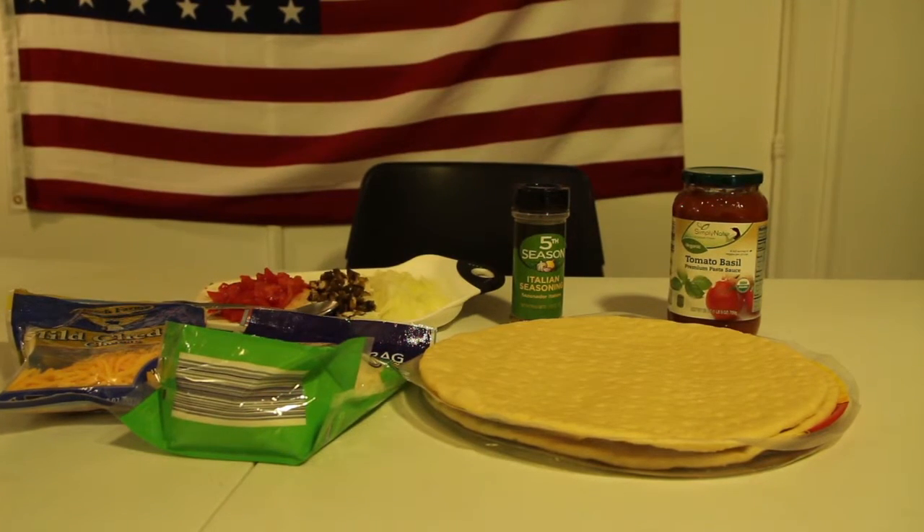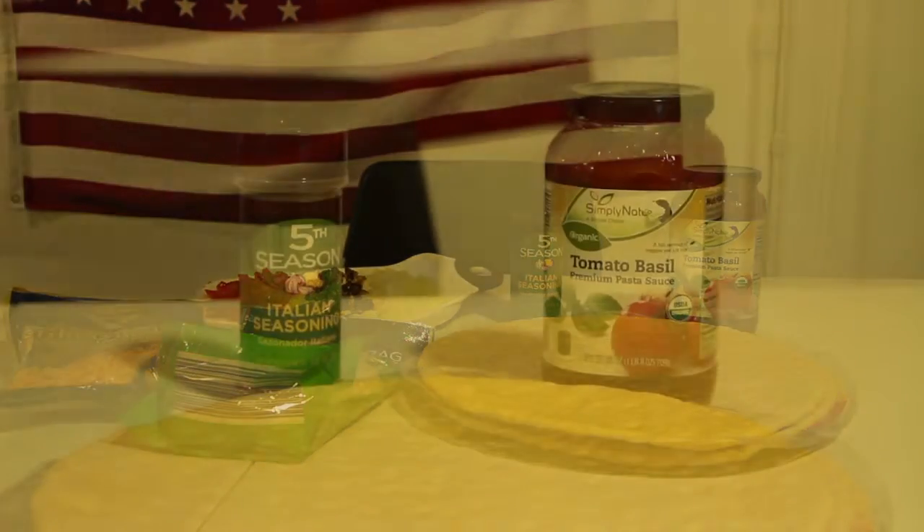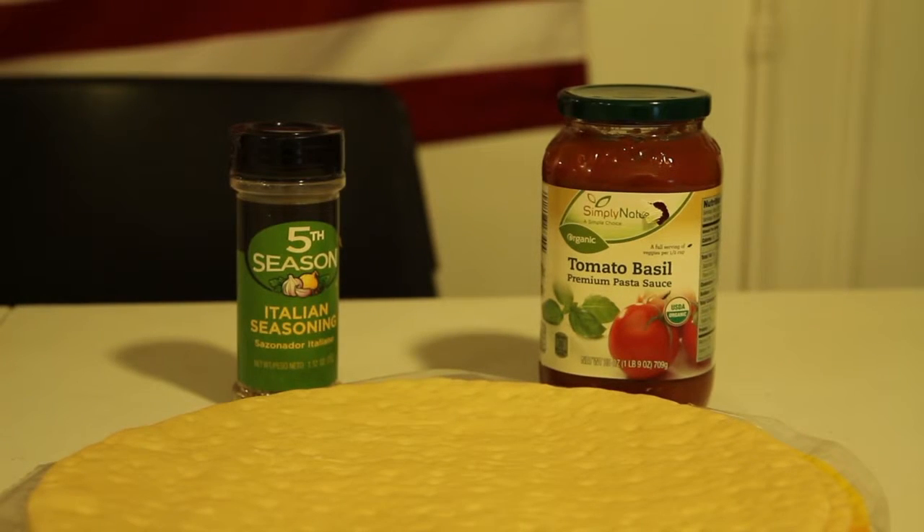For my pizza, I chose to add onions, mushrooms, and tomatoes along with the traditional cheese and pizza sauce.